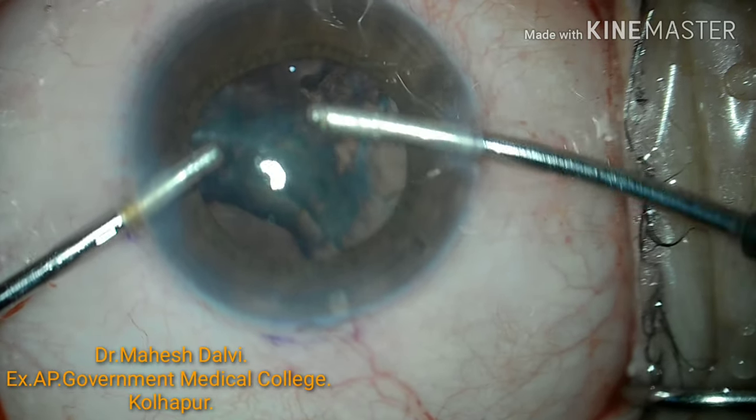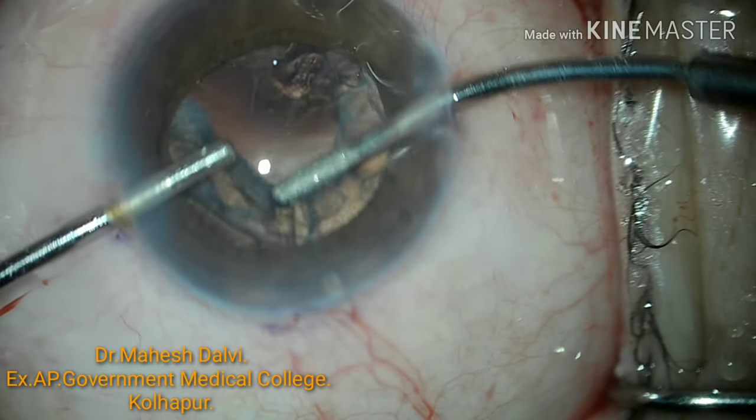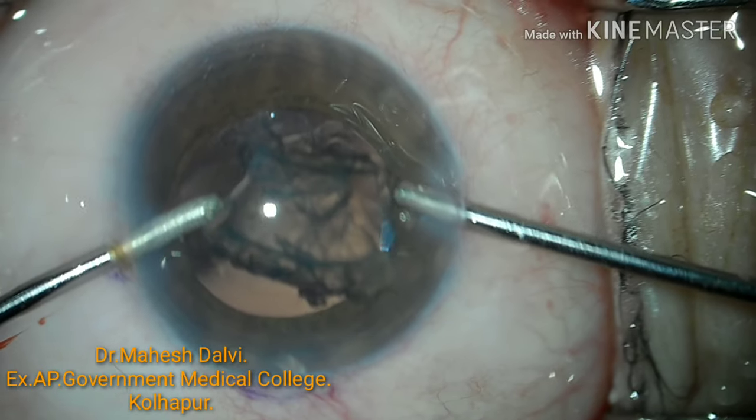Here you can see how it becomes easier to use the bi-manual port as well and complete the surgery with the help of FECO.